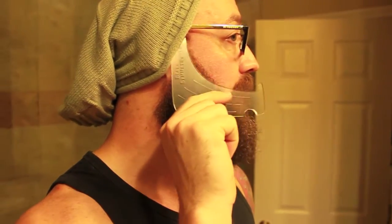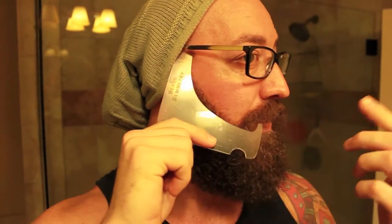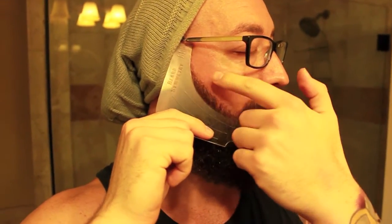So the first thing is the cheeks. You just line it up here, set it up according to your sideburn. It has a lot of different degrees too, so that way you can kind of figure out where you're at. Again, it's see-through, so there's no guesswork. You can use some clippers, razor, or straight razor to get that lined up. Just flip it over and hit the other side.